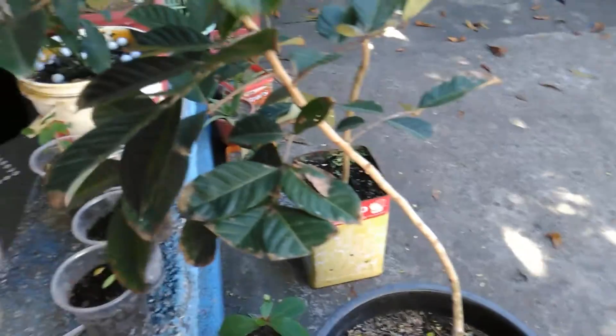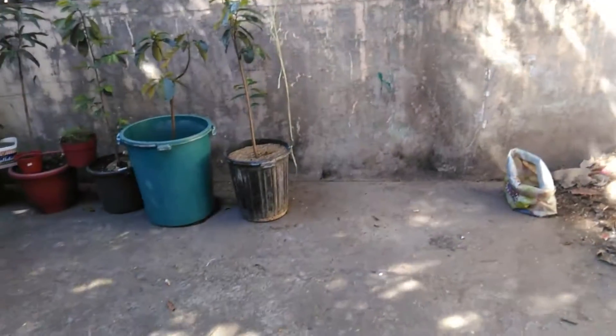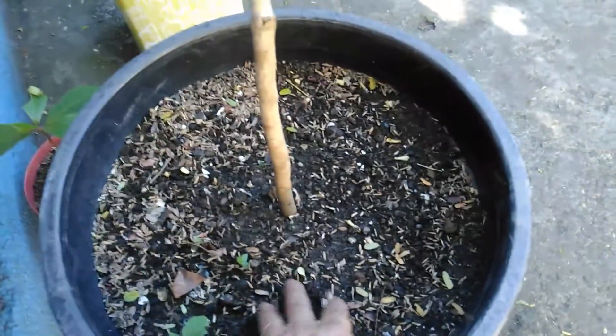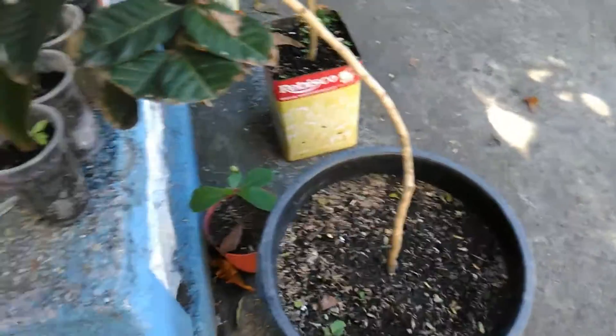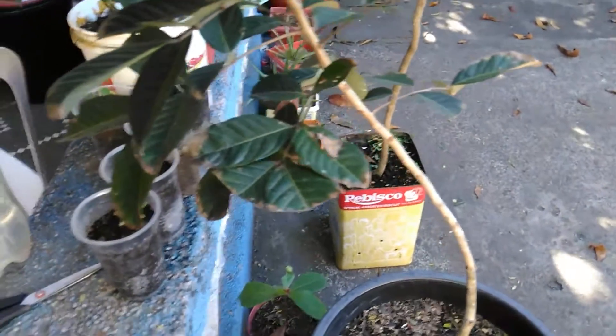Prior to this, the rambutan tree was in a location where it was exposed to direct sunlight, especially at noon time. I also observed that the container gets hot during noon time and the top soil dries out easily. So what I did was remove it from the sunny area and place it here in a shaded portion of my backyard, and watered it well.